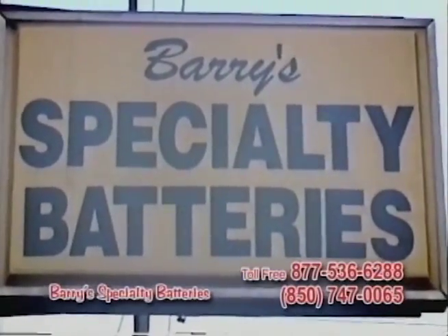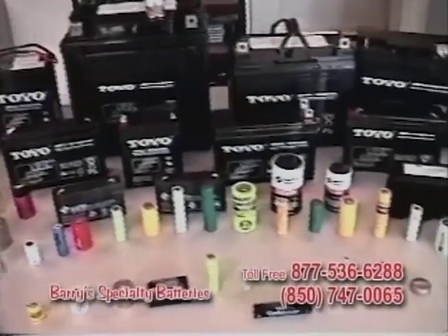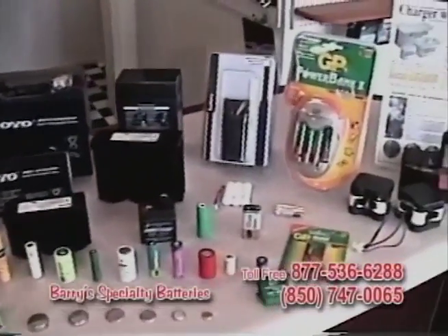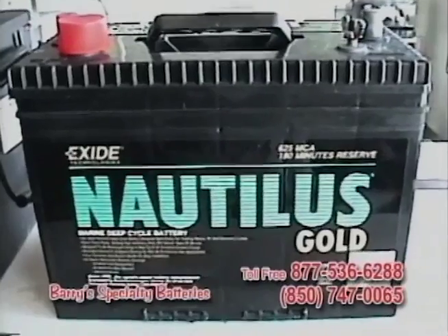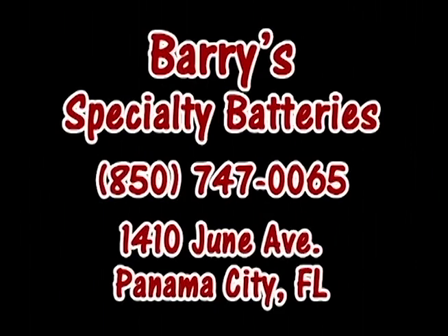Hi, I'm Barry. This is Barry's Specialty Batteries. Y'all come on in. We got all the batteries you'll ever need — batteries for your camcorder, digital camera, laptop computer, cell phone, VHF radios, cordless shavers, cordless tools, and your car door locker. Your power tool not giving you the run time you need? Let me build you a souped-up battery pack. We have a full line of rain batteries, and we also build custom cables. That's Barry's Specialty Batteries.